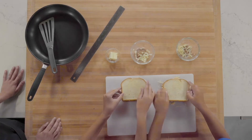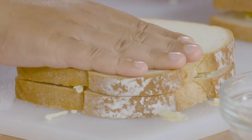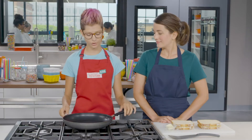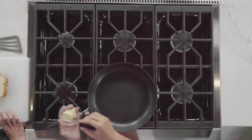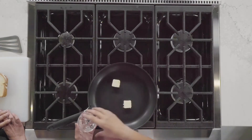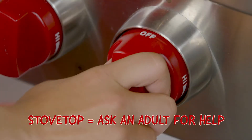Once you're done with that, take the remaining slice of bread and put it on your sandwich. Press down gently. Time to cook the sandwiches. In a 12-inch non-stick skillet, melt butter over medium-low heat. We've got two tablespoons of butter. Don't forget to turn the stove on.